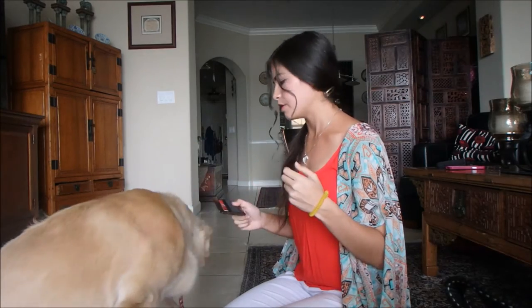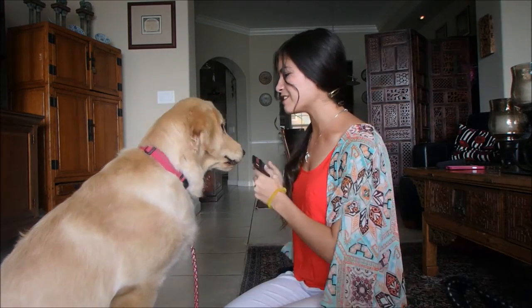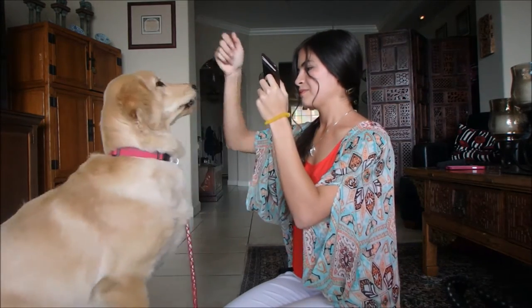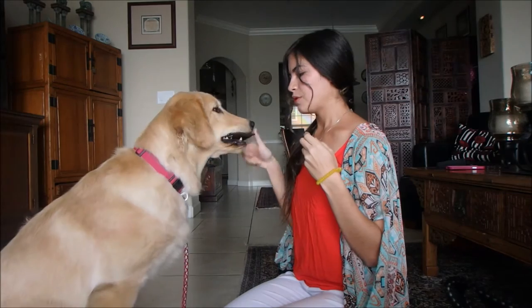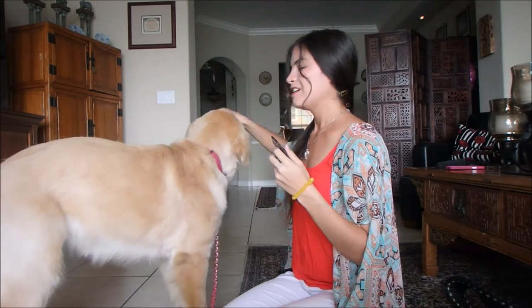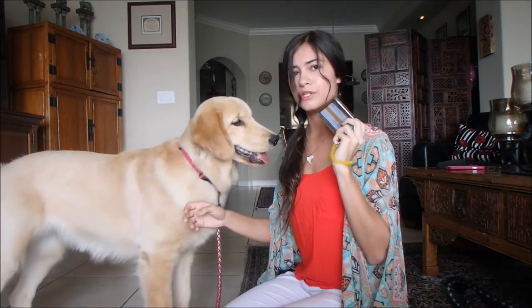Eventually start associating the word you're going to use. I use 'hold it.' Hold it — good girl, yes, sit. Hold it, yes, good girl. And you're very slowly going to extend the time. That is how I taught 'hold it' to Harlow.